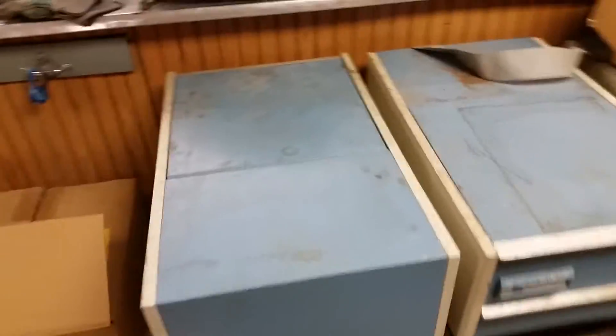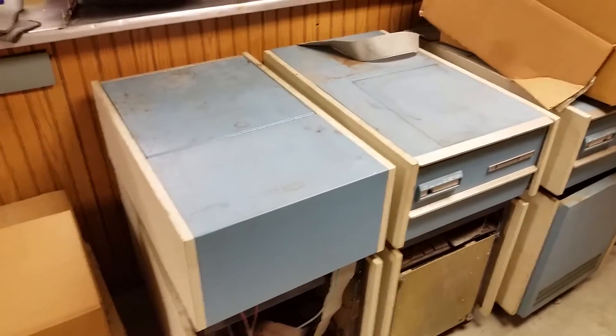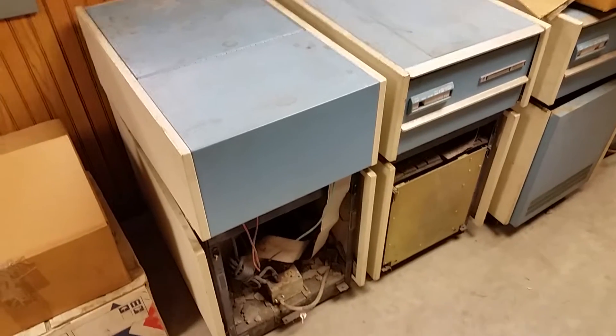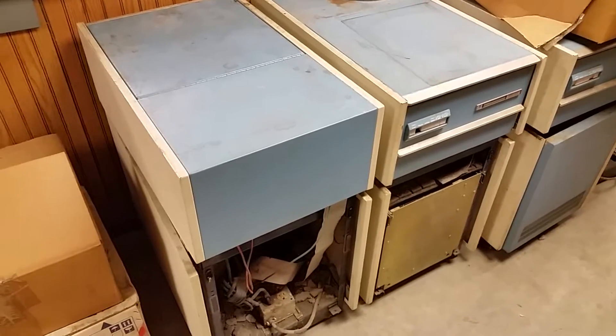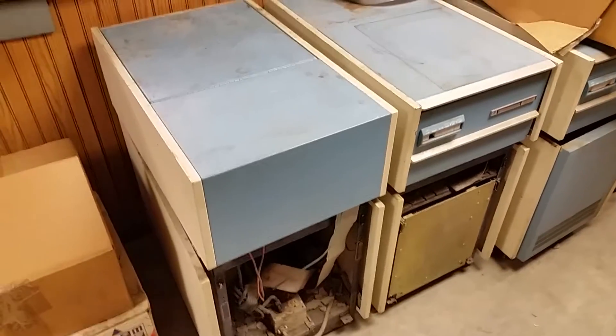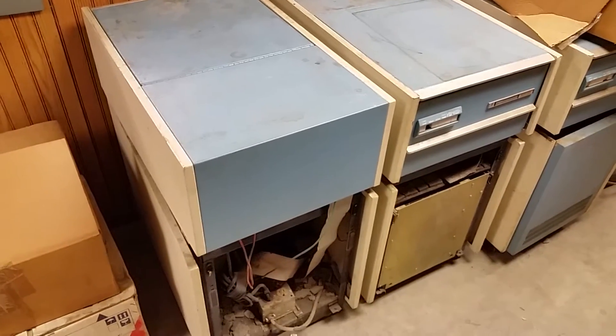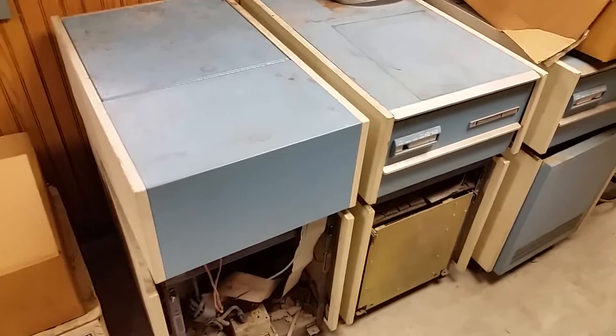If they aren't auto-parked, you probably have to open these things up and find out how to park the heads, because you really want to park the heads and lock them in place so they don't bounce around during transport. These will be going on an enclosed trailer, many hundreds — maybe a little over a thousand miles. I think these have to go, so we have to work on that.